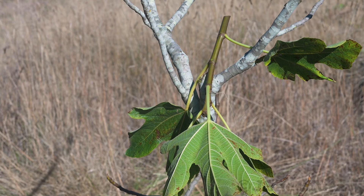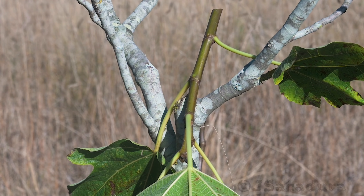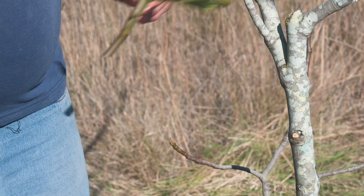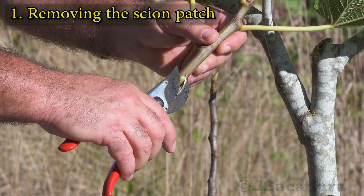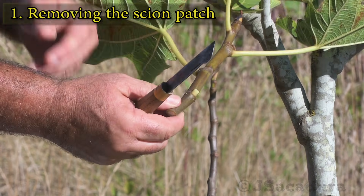For this technique it's best to use young dormant buds. The buds in this young branch of the variety called the Dama Rocha will do just fine. Start by removing the leaf petiole near the bud, leaving only a small piece.